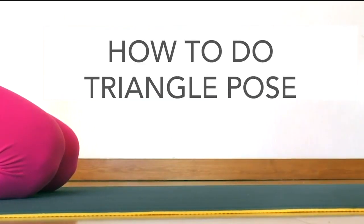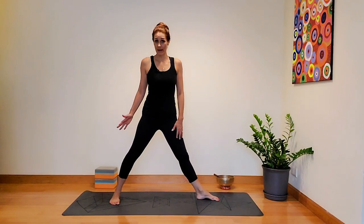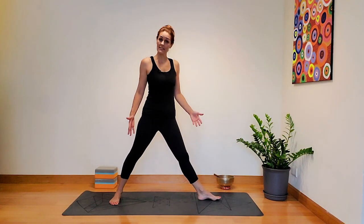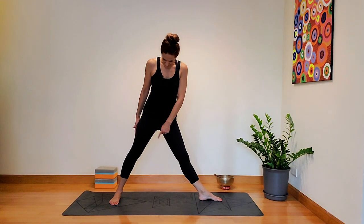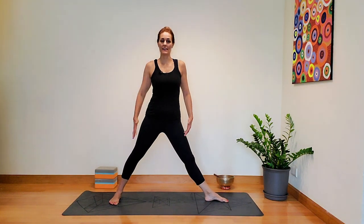We're going to get started right away in a standing position. Take a really nice big step back with one foot. Have a look at that back foot — you want the toes to be pointed towards the side of the mat, and the front toes are pointed towards the front of the mat. It's the same alignment as Warrior II. The heel of the front foot is aligned to the arch of the back foot, but the stance isn't as wide — about three to four feet, though it really depends on you.